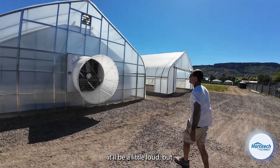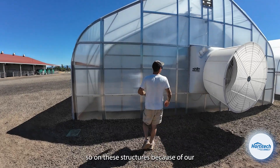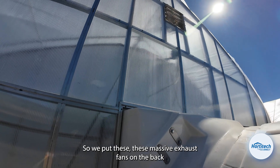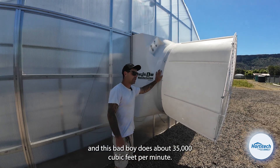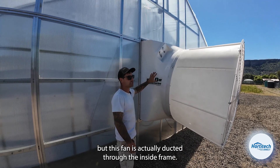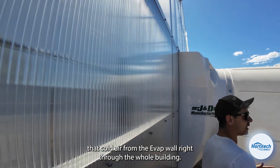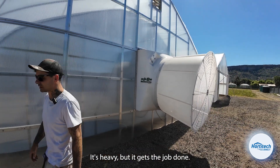This is the exhaust. Because of our motor system between the two structures, we can only put one exhaust fan on these buildings. We put these massive exhaust fans on the back and this bad boy does about 35,000 cubic feet per minute. The fan is actually ducted to the inside frame, really pulling air from that inside frame, through the light trap and exhausting everything out, drawing that cold air from the evap wall right through the whole building. This thing's fantastic — it's heavy, but it gets the job done.